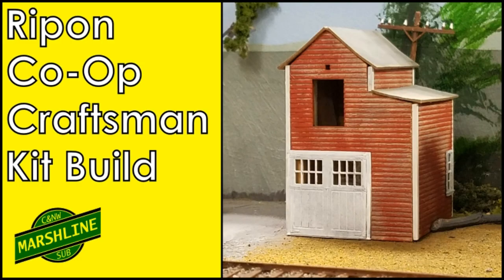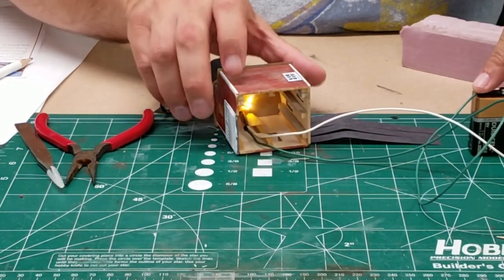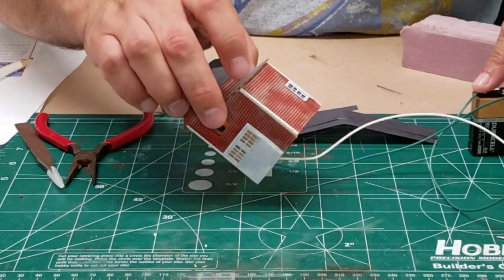So the last time we left our heroes, we built this basic structure, but it was still lacking a bit of detail. Here you can see we added an LED light to it, and it's just running off of a 9-volt battery.